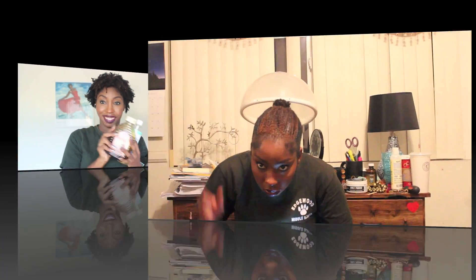That makes for a very great deep conditioning treatment. I will put my hair into a high ponytail and sit under my Cuticle hair steamer.